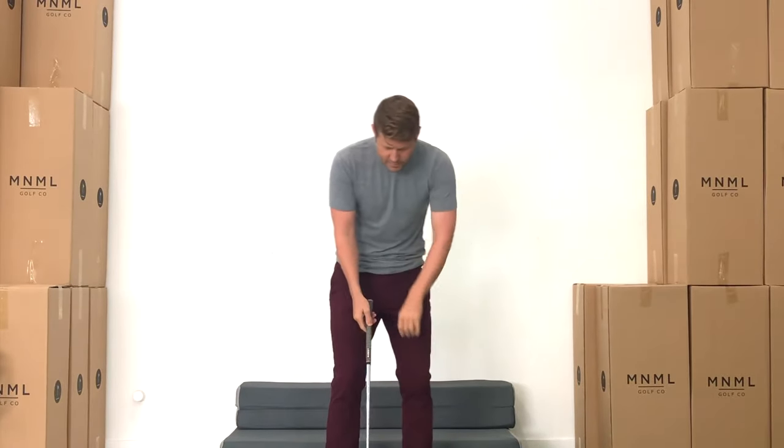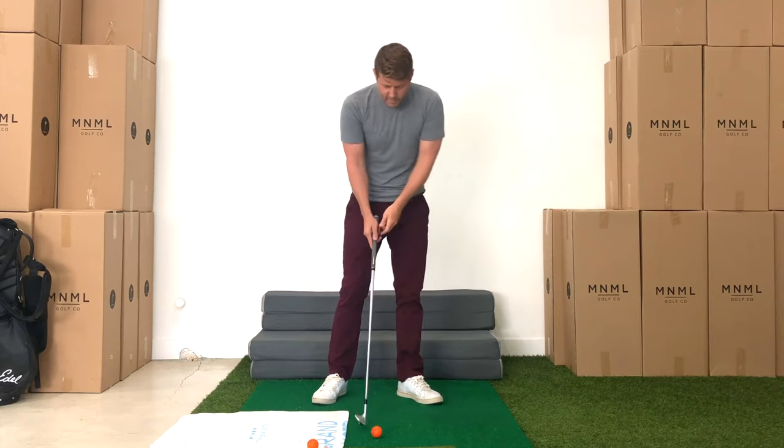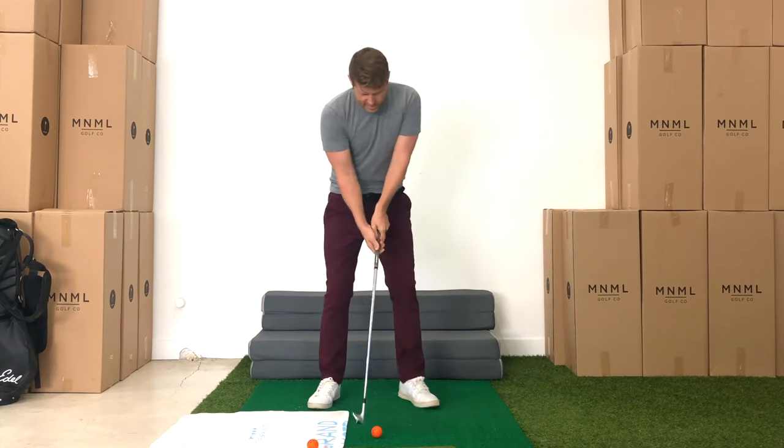The first step is, from setup, you're going to do just the extend practice swing. We're still going to use the towel just so we have that feedback. So brace, set, turn, extend. Then we're going to go ahead and hit a shot.